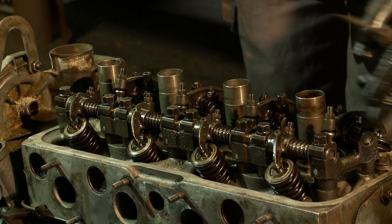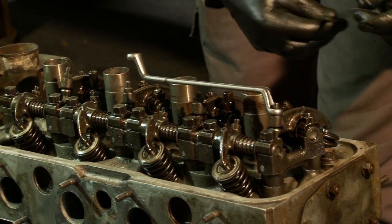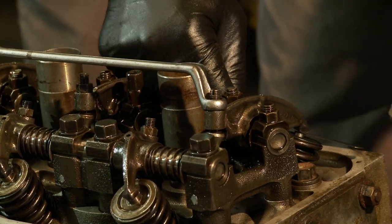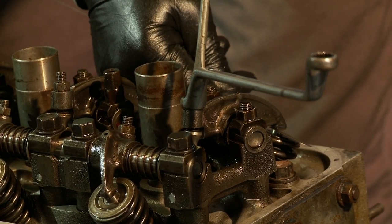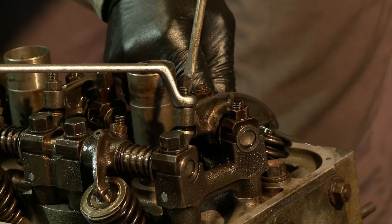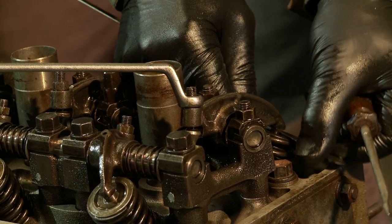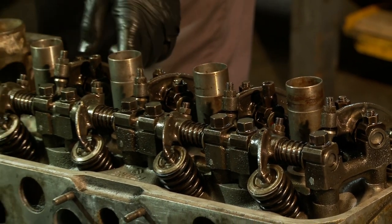The next one in this sequence is number four exhaust — same procedure. But this time we have an 8 thou feeler gauge because the exhaust is a larger clearance — 0.2mm. So again crack the lock nut off, put the feeler gauge in, and tighten up the screw to get the right level of clearance. Then whilst resisting turning of the screw, tighten the lock nut. That's a nice sliding clearance with a little bit of resistance — done. Now we move on to the next two, which requires me to turn the engine over again. You only need to turn it over half a turn.